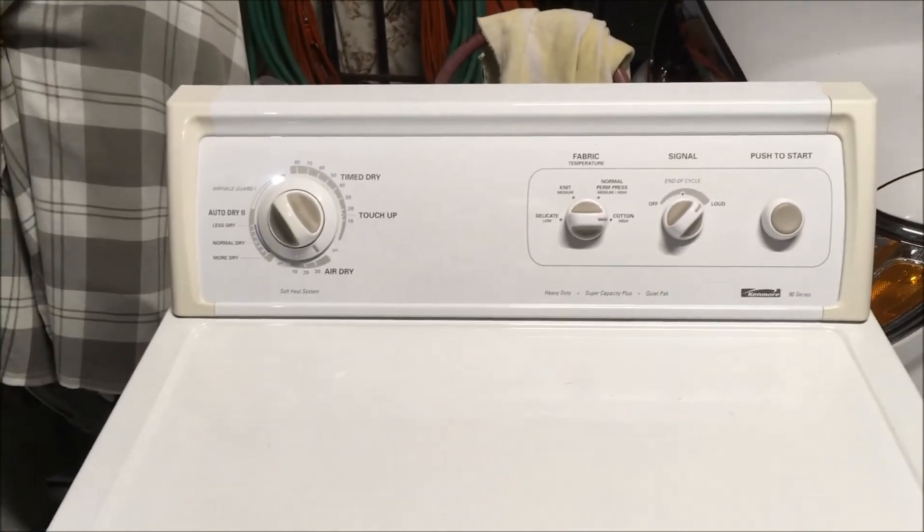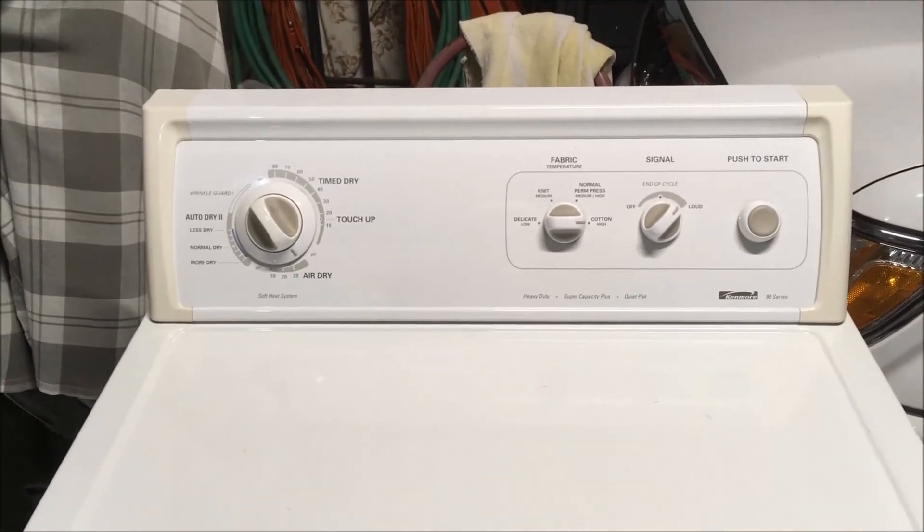And that's how you replace a motor in a Kenmore gas dryer. Hope it helps and happy DIYing.